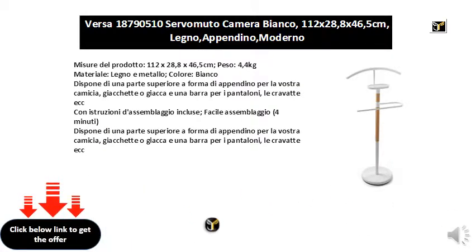Assembly instructions are included for easy assembly. It has a top in the shape of a hanger for your shirt or jacket, and a bar for trousers, ties, etc.